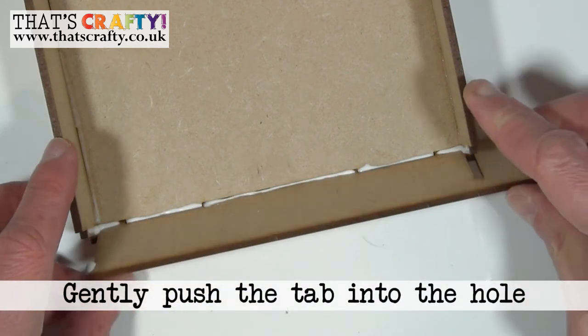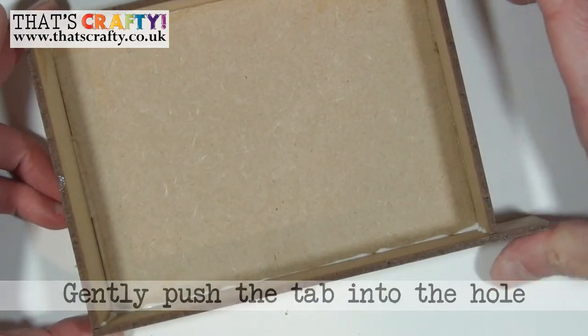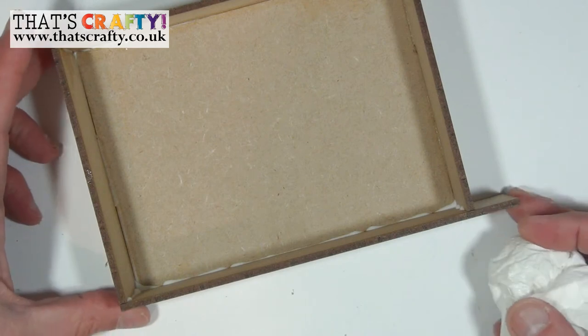Pop it at an angle and then offer that up, slot the tab into the hole, and just hold in position. If there's any glue that's seeped out now's the time to remove it.